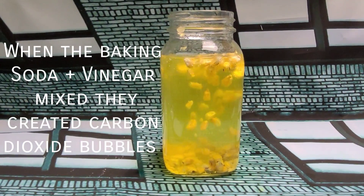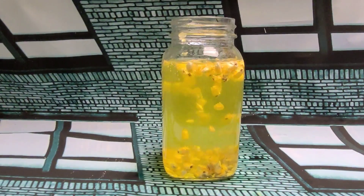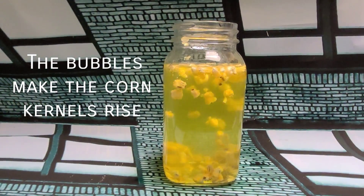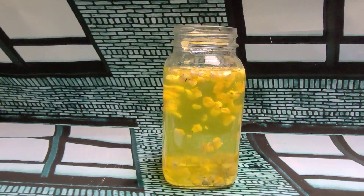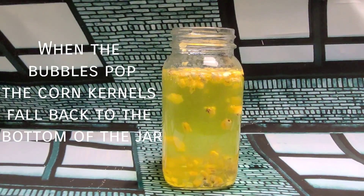When the baking soda and vinegar mix, they create carbon dioxide bubbles. The bubbles make the corn kernels rise. When the bubbles pop, the corn kernels fall back to the bottom of the jar. Make them rise! Let's make them shine!